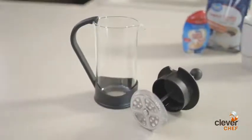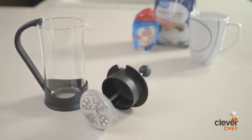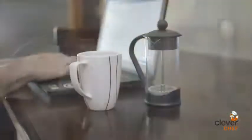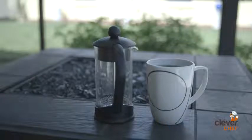Wake up every morning to your favorite cup of coffee with our French Press by Clever Chef. No electricity or coffee filters needed, just boiling water and your favorite blend. It doesn't matter if you are at work, at home, or camping outdoors — our French Press will always be at your side.